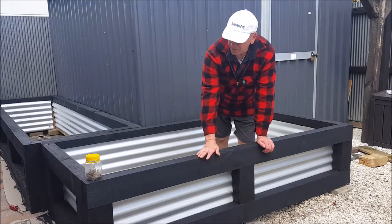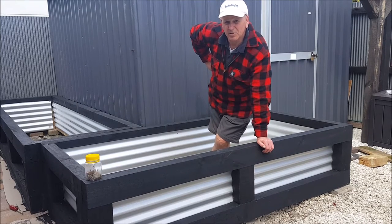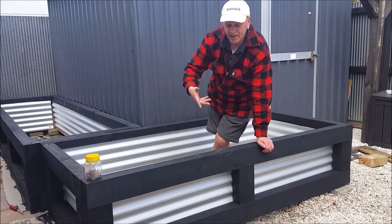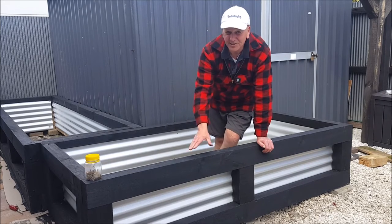Well, there you go — that's the finish of them. It's going to take 1.7 cubic metres of soil and we'll get that tomorrow and put that in. Then we'll get some good potting mix bags and dig it into the top. Really good. So just got it finished.